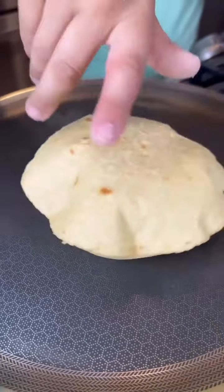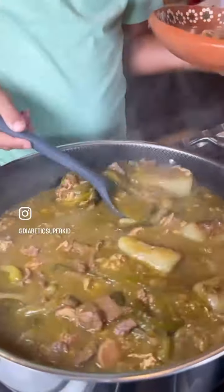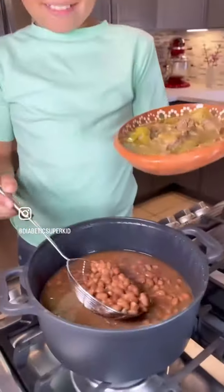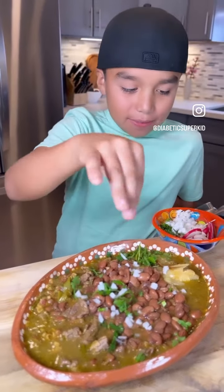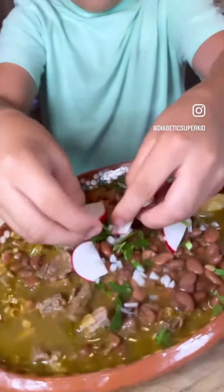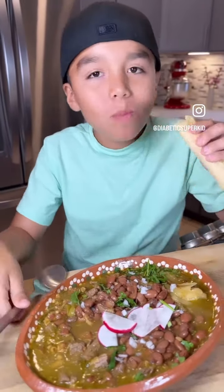I eat one tortilla because each one has about 18 carbs. Carne en su jugo is low in carbs so I can have plenty. I added about one cup of frijoles de la olla, so this entire plate plus tortilla is around 60 carbs. My endo says the max carbs I can have per meal at my age is 60 carbs, so after this meal I'm going off to soccer practice.